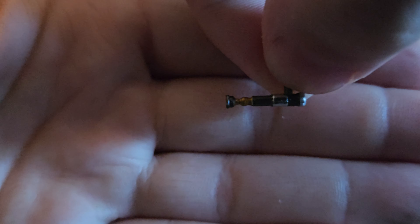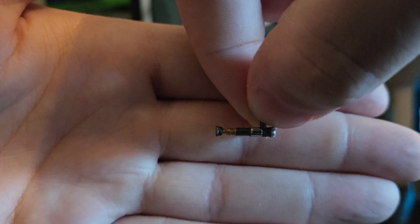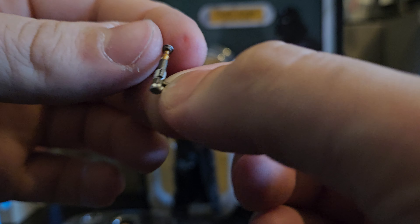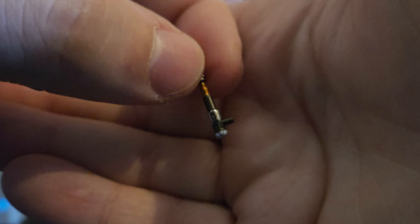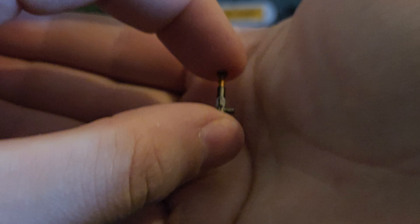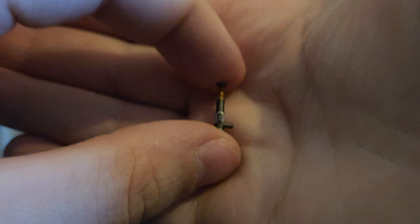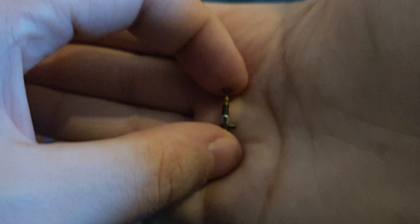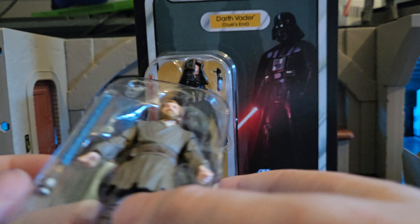This is Obi-Wan Kenobi's hilt. Great detailing — it looks absolutely amazing. They have really gone above and beyond on the hilt, and it looks really, really cool. But it is absolutely tiny. Is it just me, or have all the lightsaber hilts been getting smaller and smaller every single time they release a figure? Because this is beyond tiny — although I guess it's more accurate. I do remember the Clone Wars animated figures having quite thicker lightsabers when they first came out.